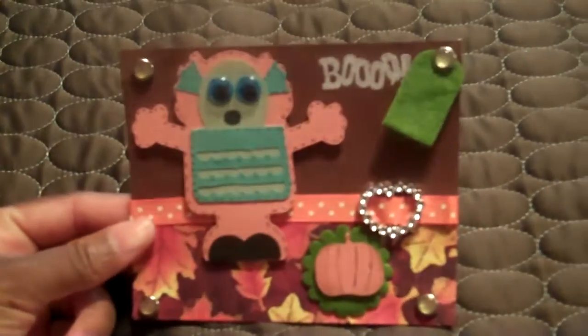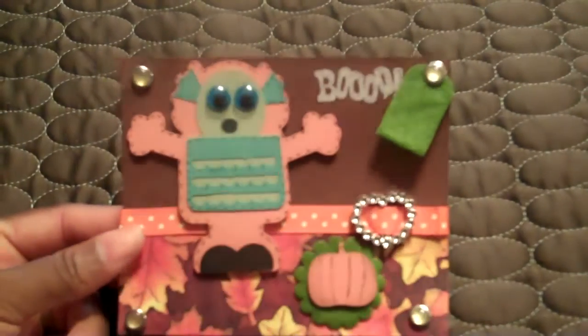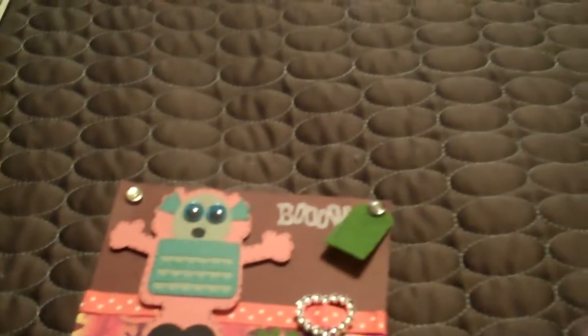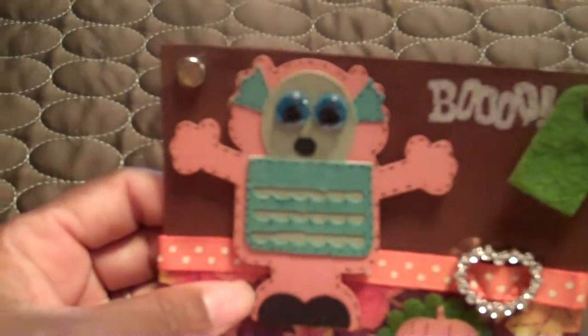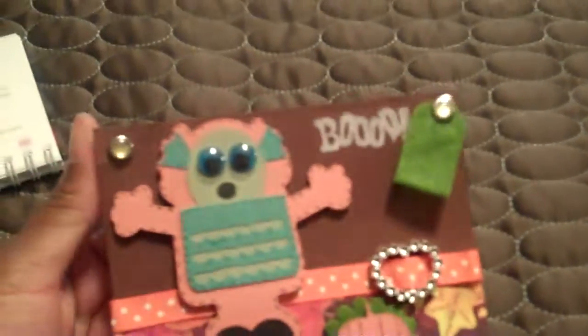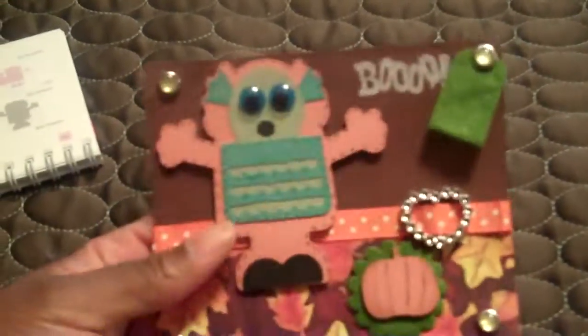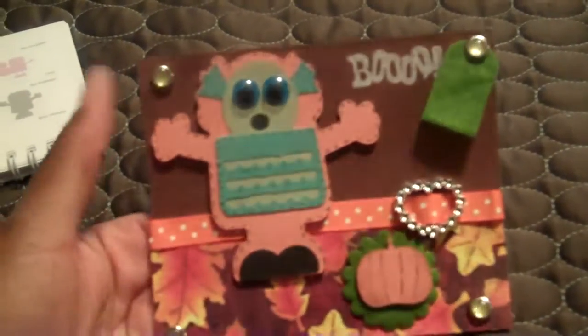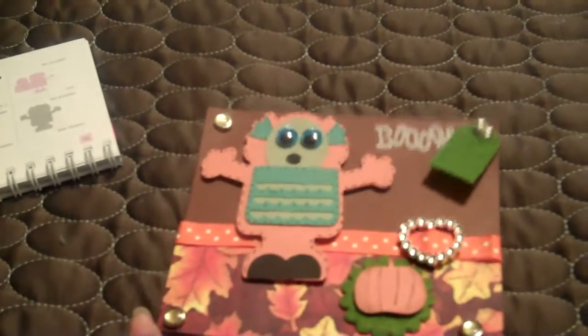So I went ahead and did a Halloween one this morning — I don't care much for Halloween, but I used my Mini Monsters cartridge. I found this monster on page 50, cut her out, and gave her some little googly eyes. The challenge required orange in it and four eyelets.